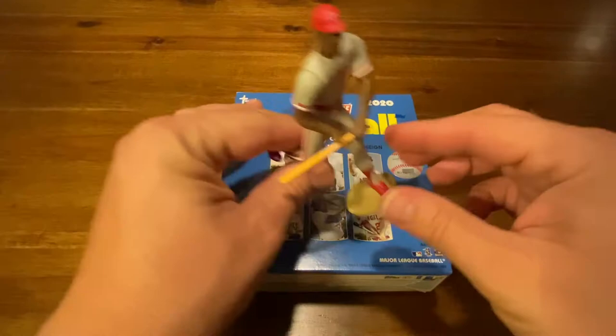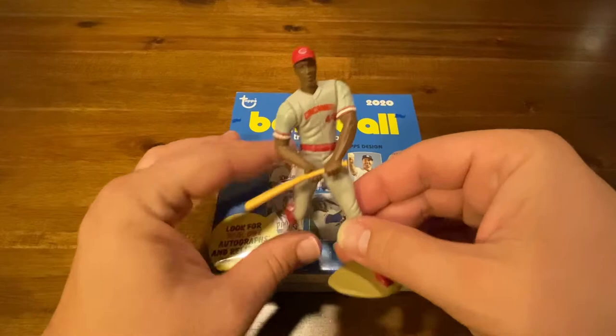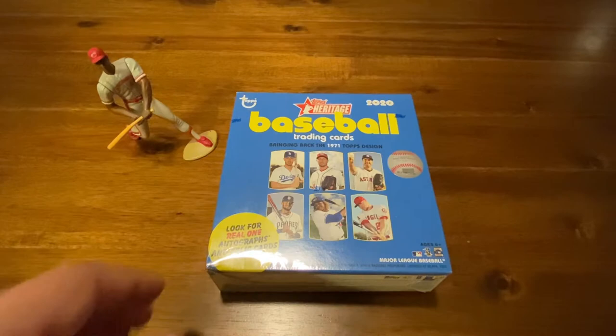We have to mention this little guy right here. This was sent to us by a friend and supporter of the channel, Andrew C. Andrew, we just wanted to say thank you so much. He looked us up and knew that we were Eric Davis fans, had this, said his kids played with it, but it actually looks like it's in pretty good condition — an old Starting Lineup figurine. We are going to showcase that in our video today. Andrew C., we love Eric the Red.